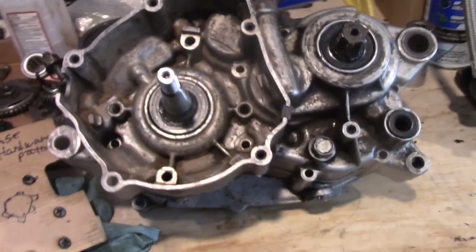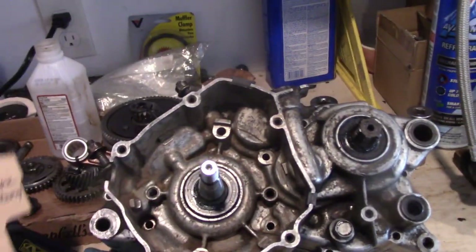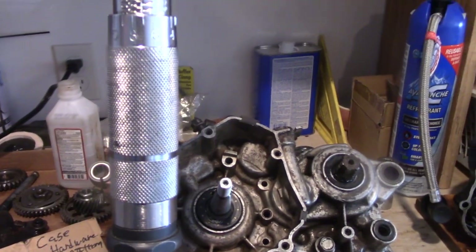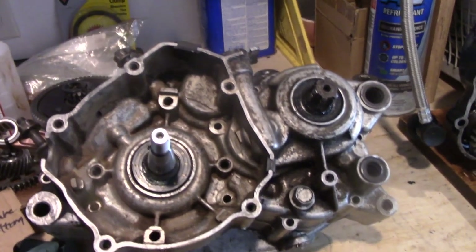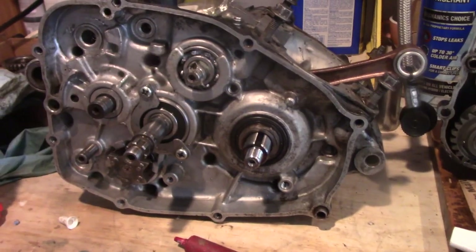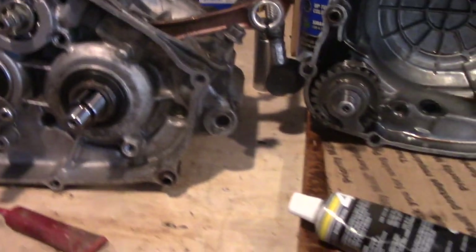Now we're getting to the stuff I actually like to do. Got the hardware package laid out — crisscross pattern, 7.2 foot-pounds of torque. That's almost a joke on one of these older wrenches; you barely move the thing and click. Going ahead and getting the bearing retainers back on with a little bit of thread locker to keep them where they belong.